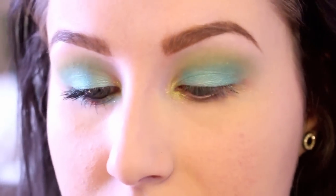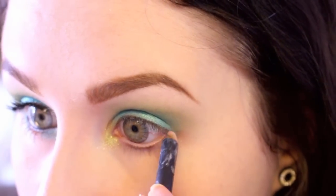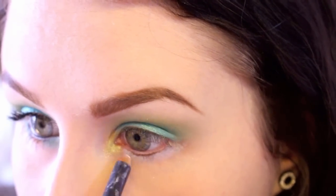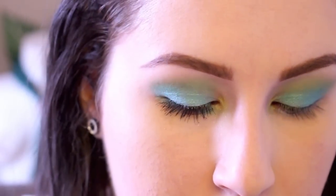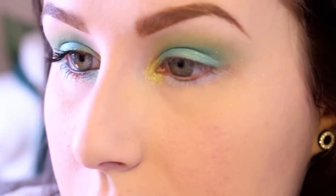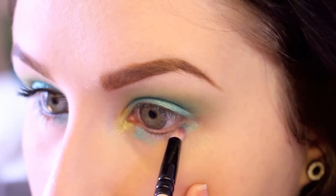For underneath the eye I'm going to use kind of the same technique. I'm just going to use a white eye pencil — this is Fascinating from MAC — and put this underneath my eye. Then I'm going to use a pencil brush and go into Hug Life, that teal color, take it on the tip of the pencil brush, and apply it right on the inner corner, a little bit in, and then right on the outside corner.